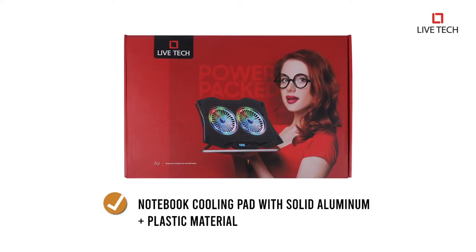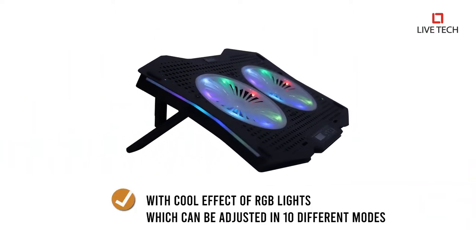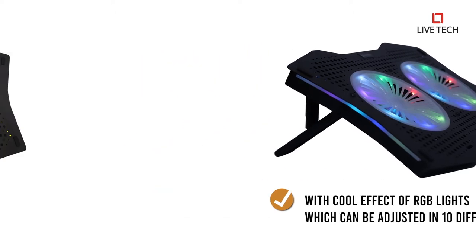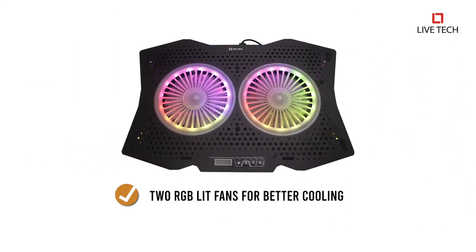Presenting Notebook Cooling Pad with solid aluminium plus plastic material with cool effect of RGB lights, which can be adjusted in 10 different modes. The Air Notebook Cooling Pad has 2 RGB lit fans for better cooling.